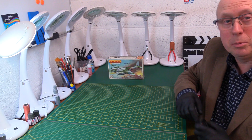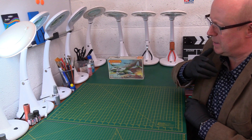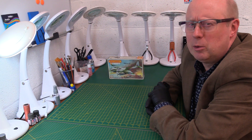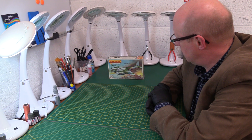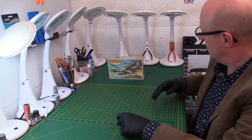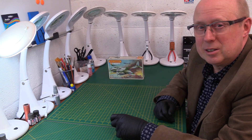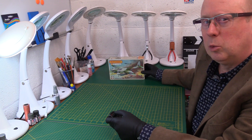Hi there, thanks for joining me and welcome back to the channel. Today we're having another look at an item I almost missed — the matchbox, a classic vintage matchbox from the orange range: the Mosquito. It's the Mark 9 Mosquito, the one with the radar nose. My example isn't mint — I find it very hard to get hold of one — but it was reasonably good, so let's have a look at what we've got.